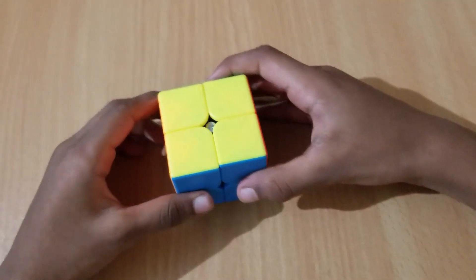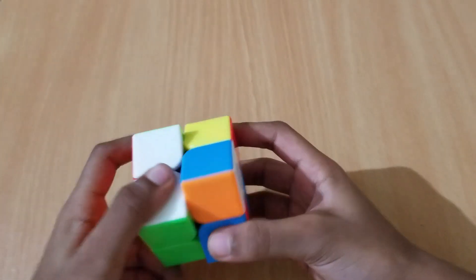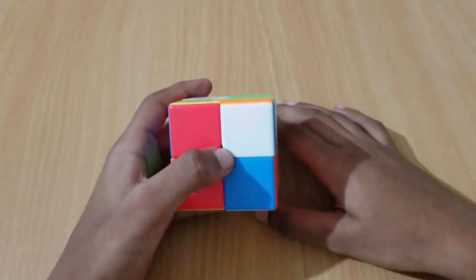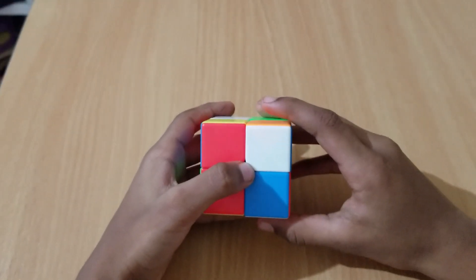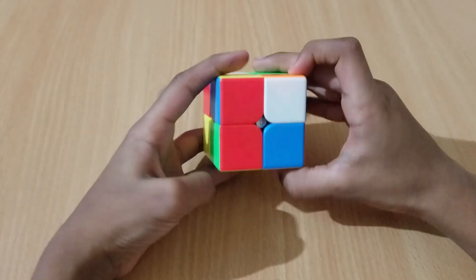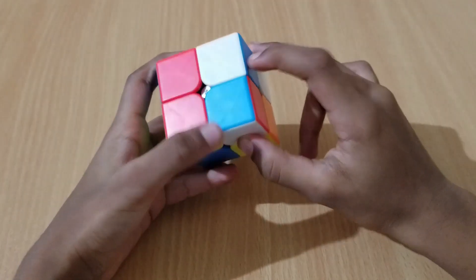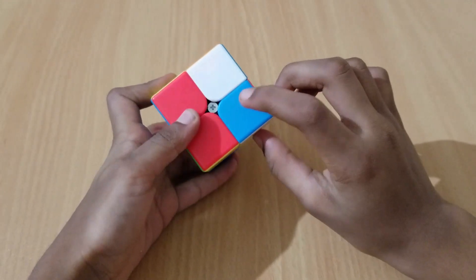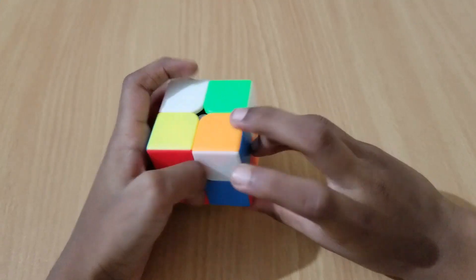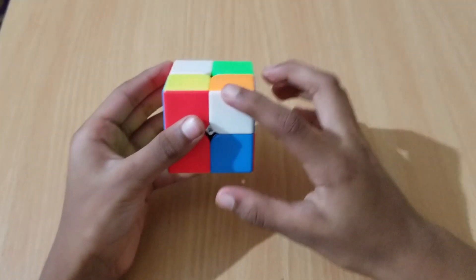Now I have mixed it up. Please go and refer to the algorithms I have written in the description box below. Now let's solve it. First, we have to look at the white corner pieces — where are they? I found one, there's another one over here, and there's another one.